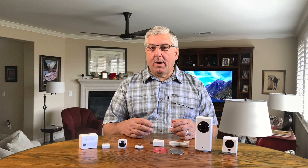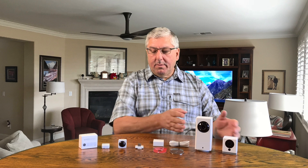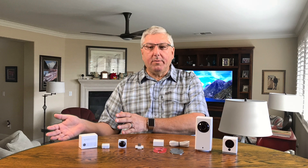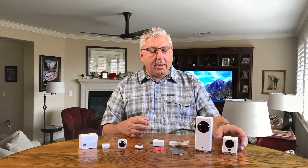Today we're going to talk about the Wyze products — the cameras and the sensors — and we're also going to talk about something called Wyze services. So let's first talk about the cameras.